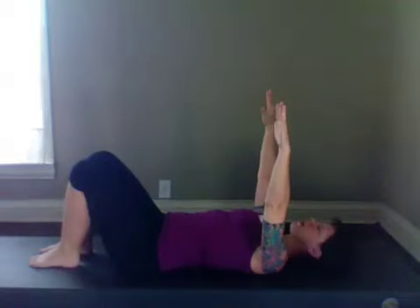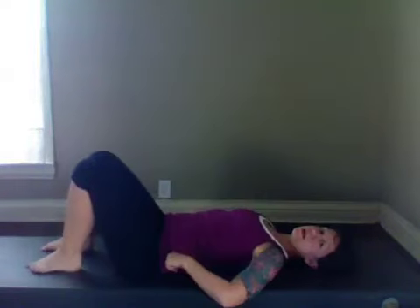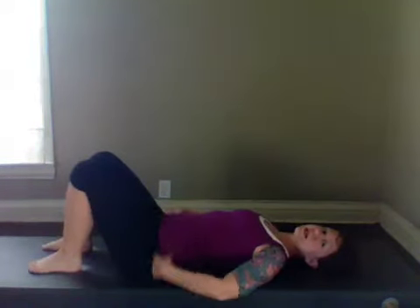Bringing the arms up and we're going to go into the hundred. For the hundred, you have a choice: you can either leave the knees on the mat, bring them up to chair, or fully extend up towards the ceiling. I'm going to do the intermediate version which is the chair position. It's really important that you focus on the breathing — inhale for five, exhale for five. Those are little pumps, and the focus is on the exhalation.